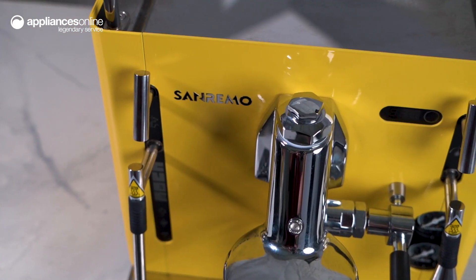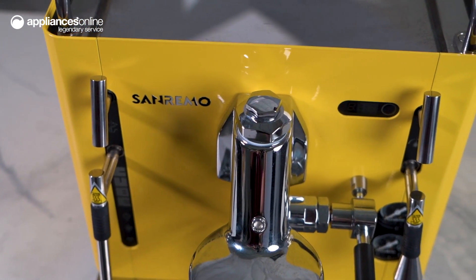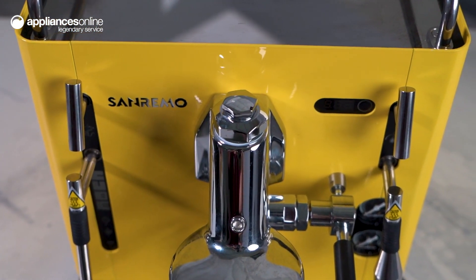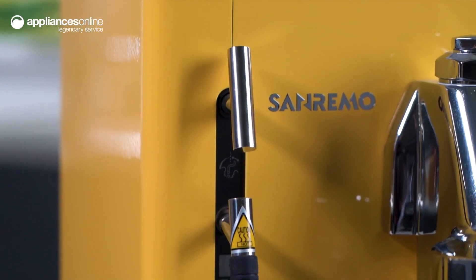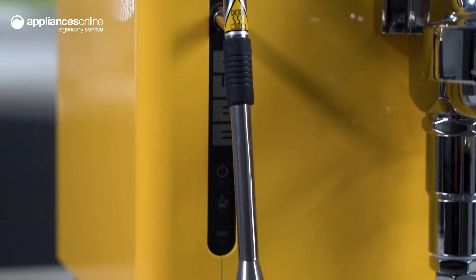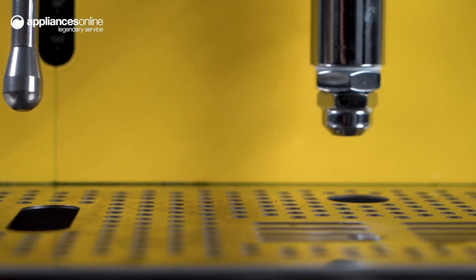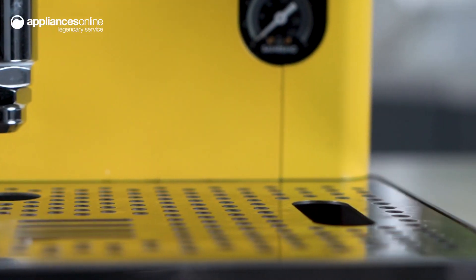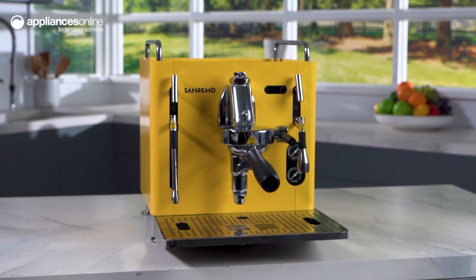Technical features include a rotary pump with a high-performance volumetric rotary pump of 54 litres per hour and a 1.9-litre heat exchanger stainless steel boiler AISI 316. The SmartTouch control dial and energy-saving eco-mode setting ensure efficient operation. Experience the difference with exceptional Italian-style coffee with the Sanremo Cube. Thanks so much for watching.